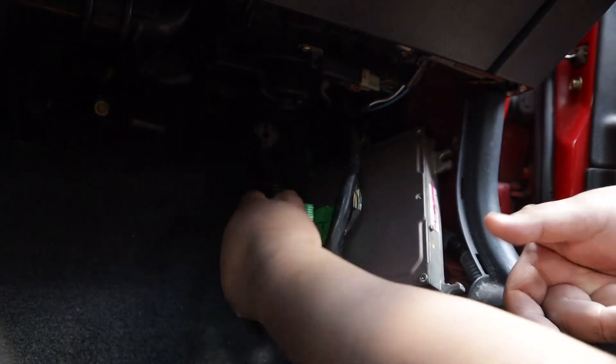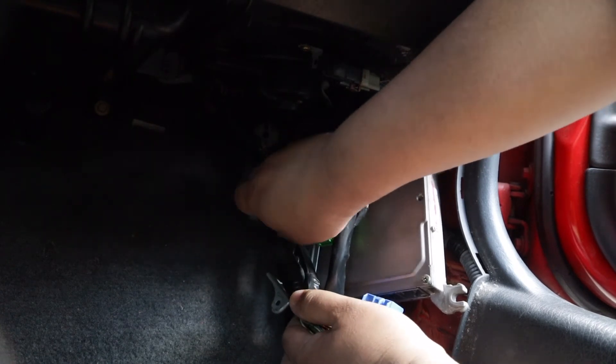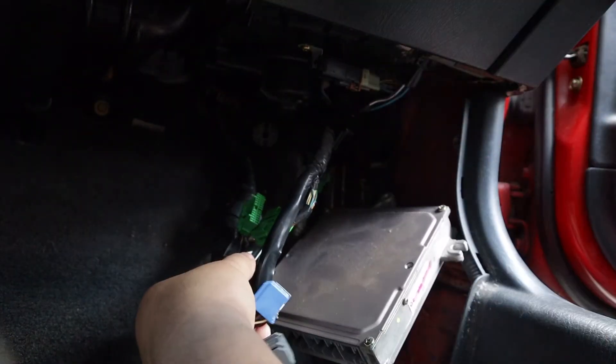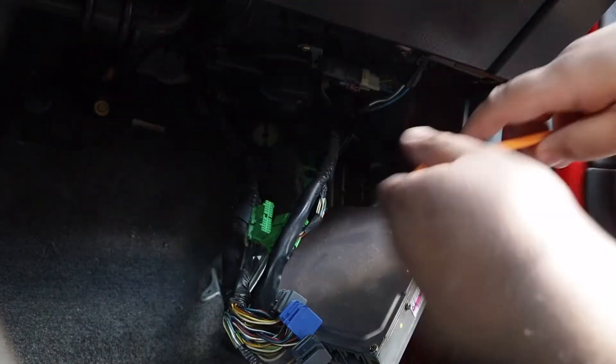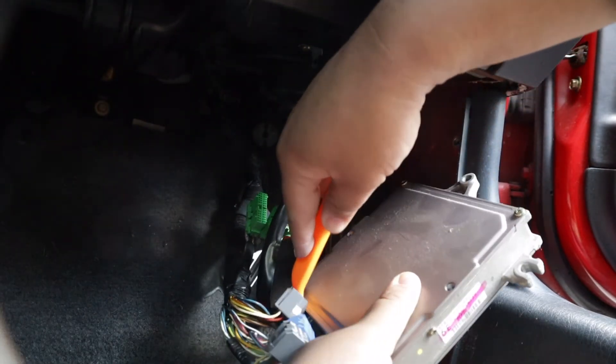The only reason we're replacing the ECU is I actually have the ECU for this car, but it's flashed for the Honda Data tune on it, so it produces a little bit more power.